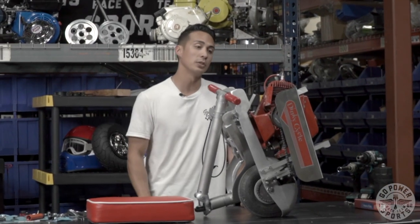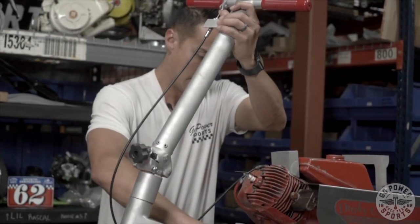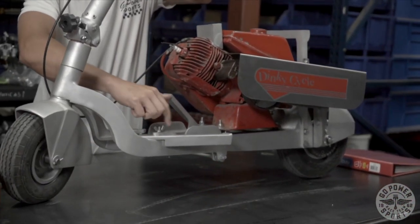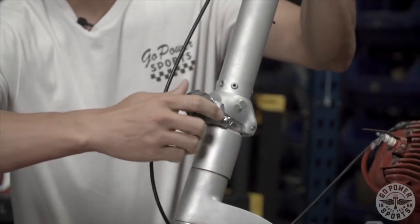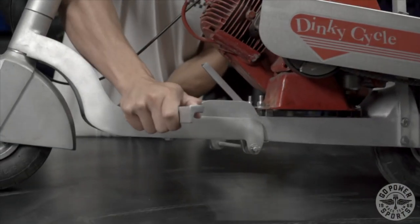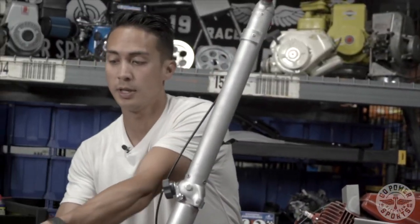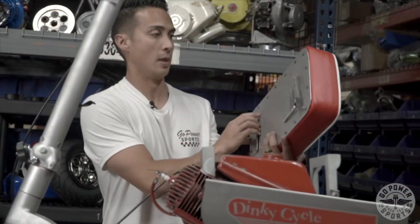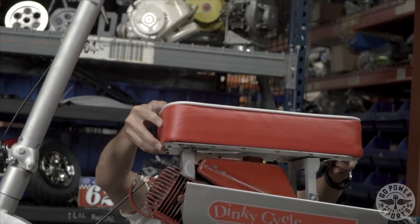This is what the Dinky Cycle looks like all folded up — you can see how collapsible and small this gets, easy to put in the back of a car or an airplane. Top speed on this Dinky Cycle is probably around 15 to 20 miles an hour. Most of these parts are original; this bike is ready to be started and ran — just add oil and gas. A few parts that were remade were the seat and the chain guard.